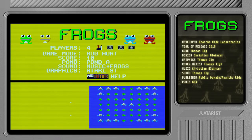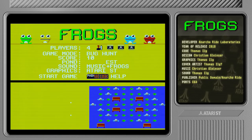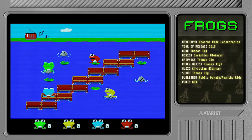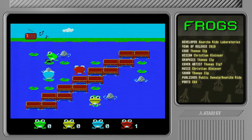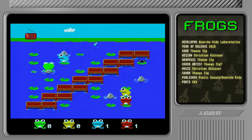Let's do pond B for the fun of it — slightly different. There are quite a few ponds, oh that one looks interesting, let's do that one. As I said, the AI is pretty good — it's hard to trick the computer-controlled frogs. He's not wanting to come this way because he knows I'm going to push him off.